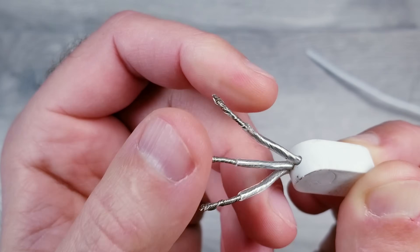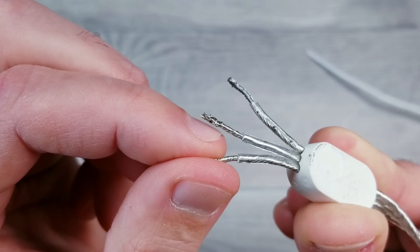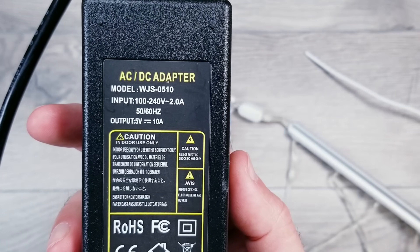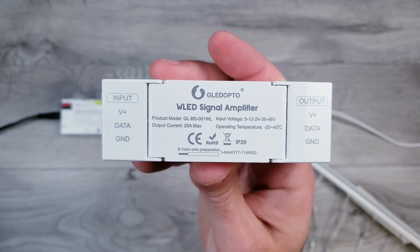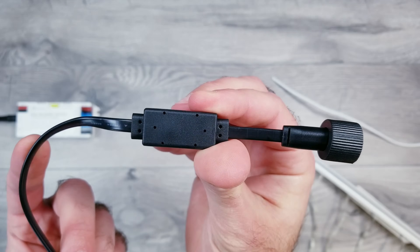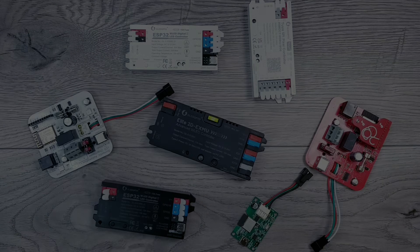The one wire with the little black dots is the voltage, the middle is ground, and the outside unmarked wires are data. I hooked those directly up to the Gledopto controller, used a 5-volt 10-amp supply, and it still didn't fix the issue. I tried a signal amplifier to see if boosting the data made a difference, tried a booster from the Govee permanent outdoor lights, and tried every single different controller I had — nothing worked, and I was ready to give up.